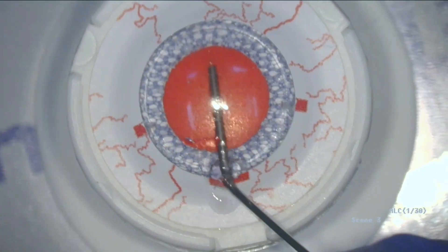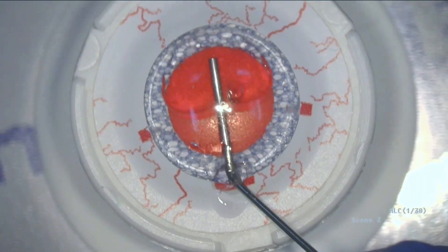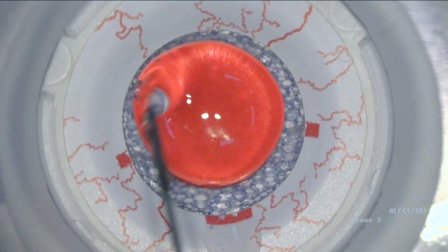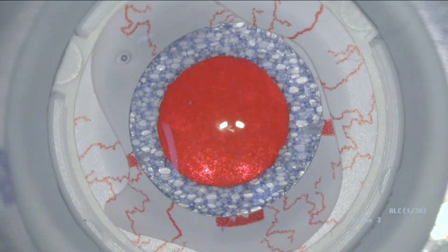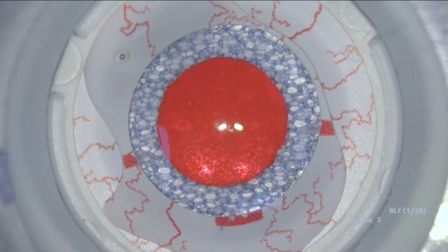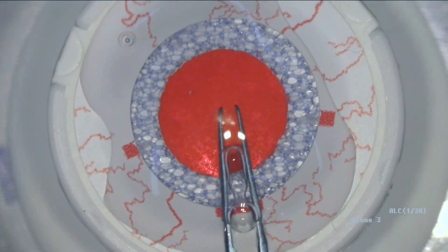Now let's fill the anterior chamber with some viscoelastic. I can even put some viscoelastic on top of the cornea — you can't do that with a lot of other eyes. This looks good.